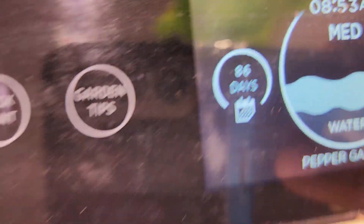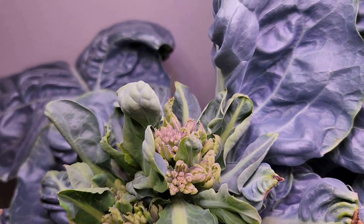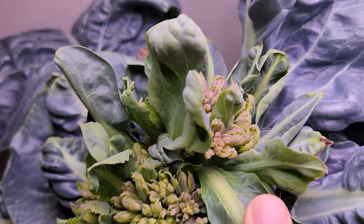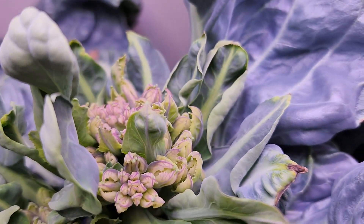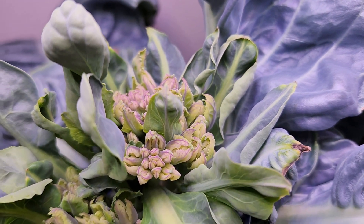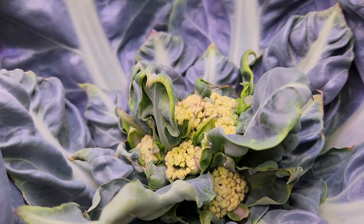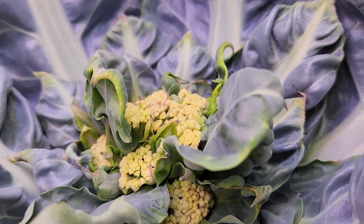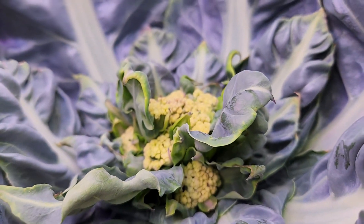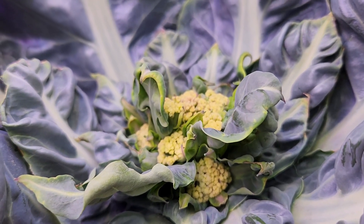It's day 86, and I have very disappointing news. I don't see the flower yet — it is all just messing up. Looks like it is getting into flowering, not the cauliflower head, but actual flowering. Here is the other plant — this one is also not looking any good. I see leaves all over and I don't really see any nice flower head. So definitely it is going into a kind of messy state. Let's see where it will end up.